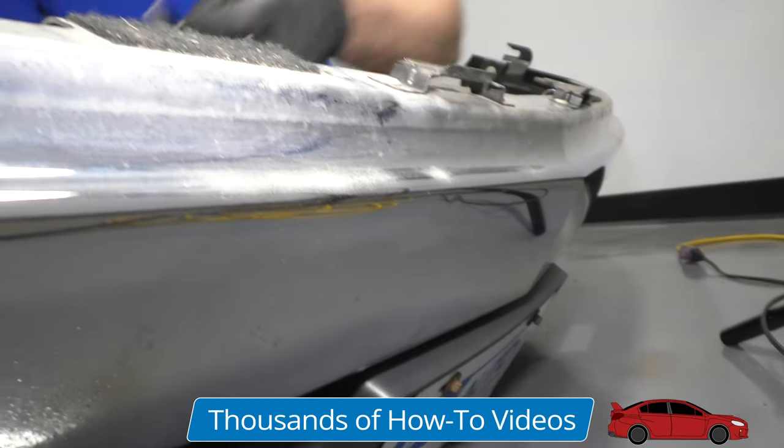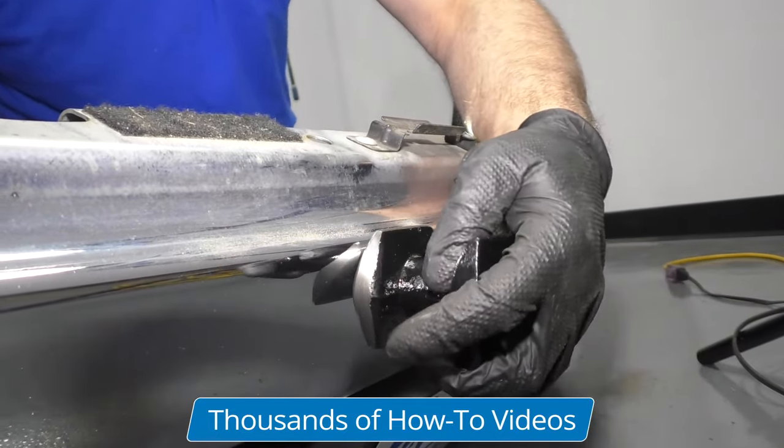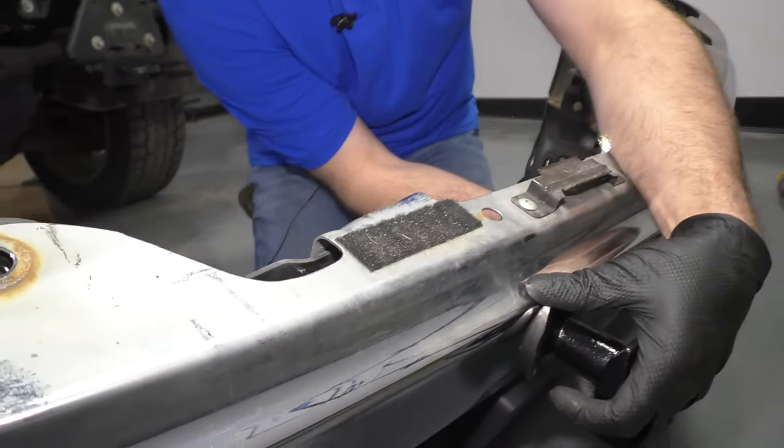If you had a softer metal where you don't want a lot of this to raise up, you can use this — there's a bunch of others in there — and you just tap from the backside, and that's going to prevent a lot of it from raising up.